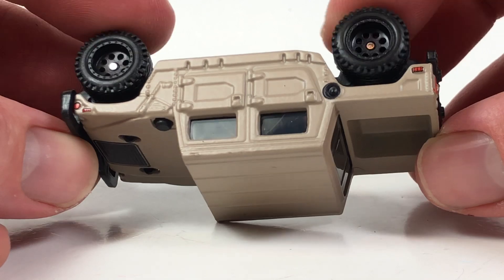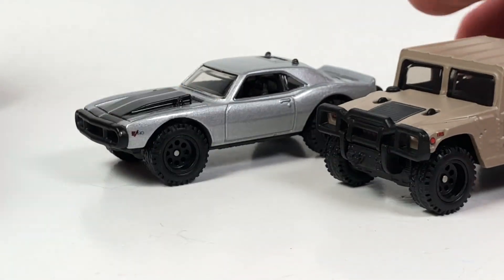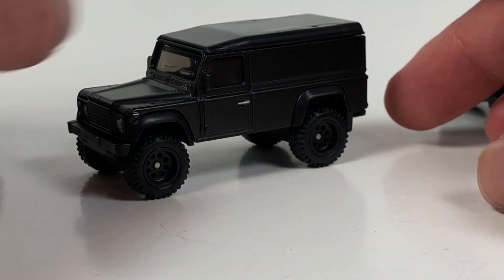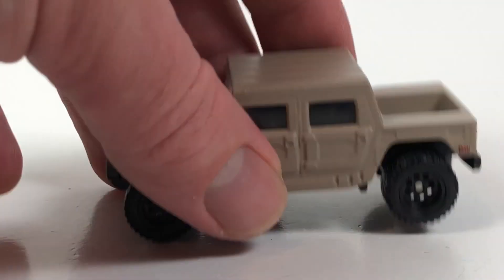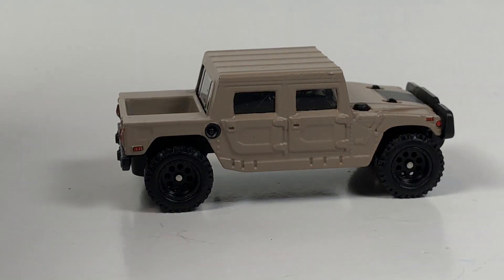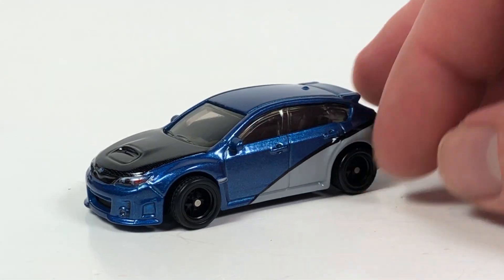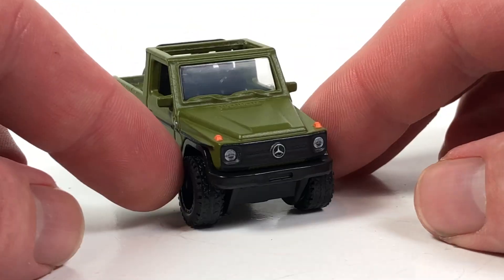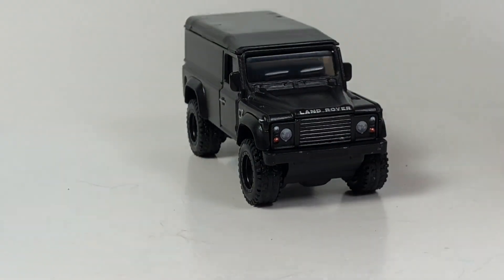I just wanted to show this series briefly, mainly because I've shown the other Fast and Furious series so might as well keep it going. For me, this Land Rover is really awesome looking, the Camaro is pretty cool, the Hummer is all right — I'm not a huge Humvee fan but it looks good — and the Subaru is kind of 'eh.' Let me know in the comments whether you'd pick this series up. That's it for this video — a quick one for you. Thank you very much for watching; please like, comment, subscribe, and have a good day.